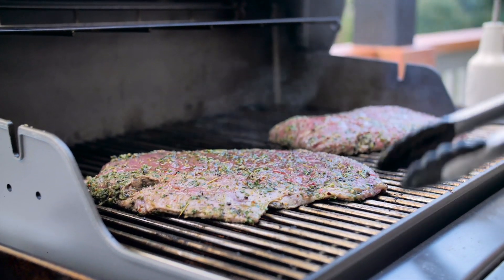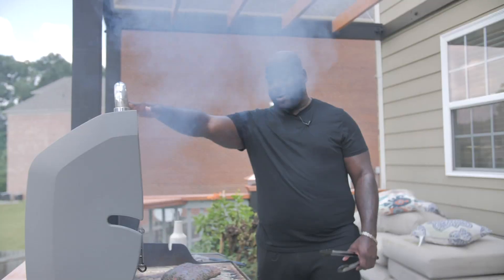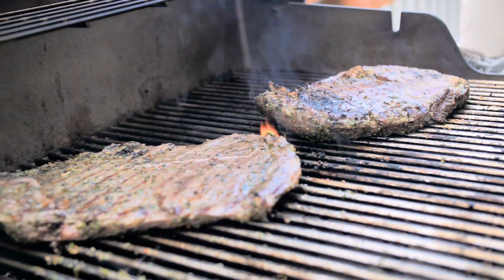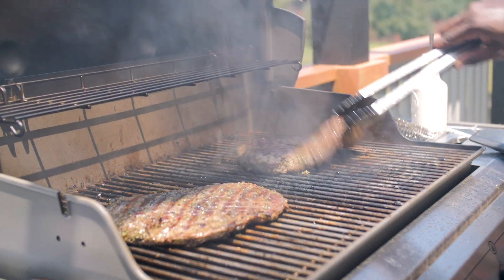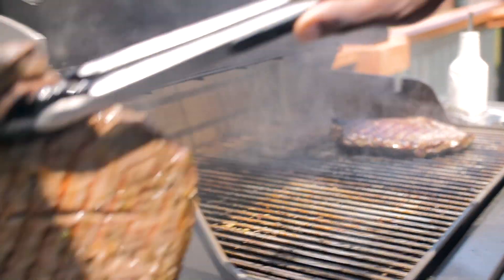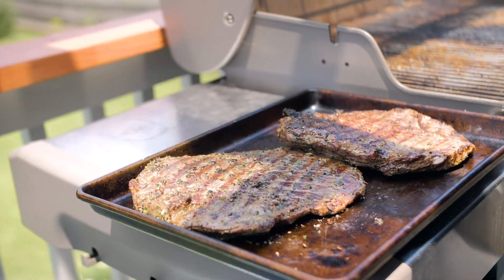Not quite ready to flip yet, but we're definitely getting there. Let's give our steaks a flip — oh, look at that. That's what we're going for. Our steaks have been cooking nicely. I'm gonna take them off, put them back on the pan, and we'll let them rest before we cut into them.